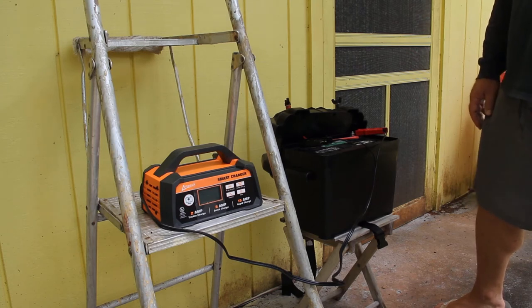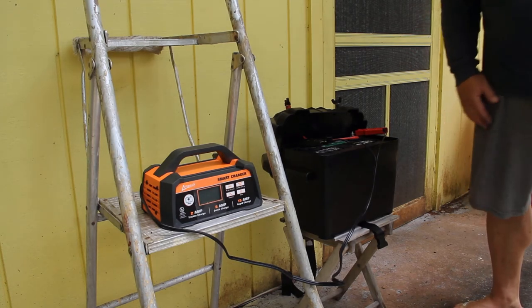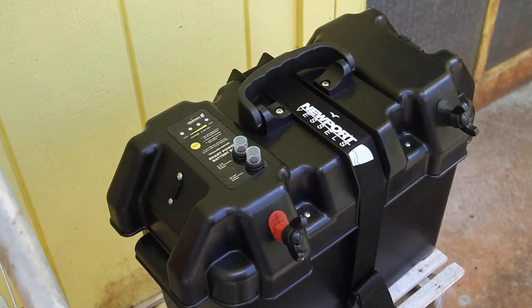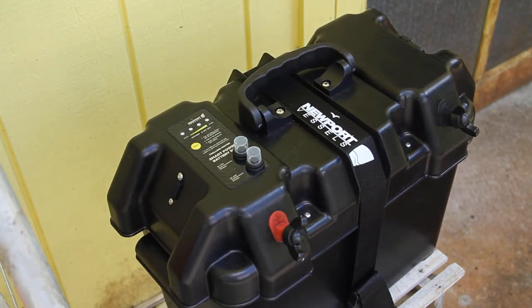The SR-31 does the trick for the boat because the boat doesn't have any built-in power. This is a great way for me to have portable power, charge things up, run a fan, and enjoy the cutty cabin — it's been a great asset. This is my Newport Vessels battery box.